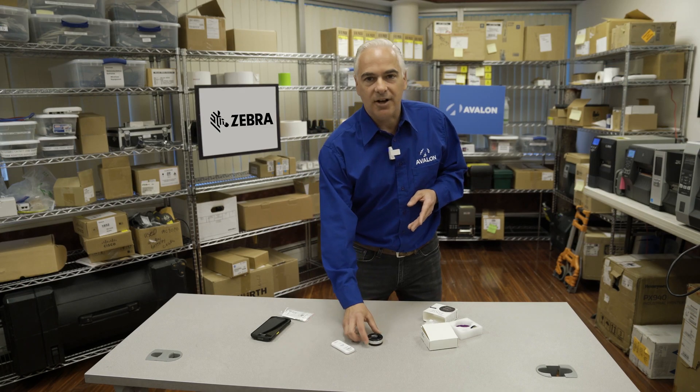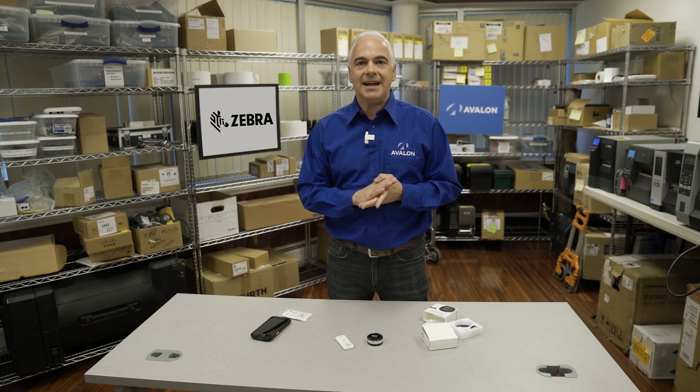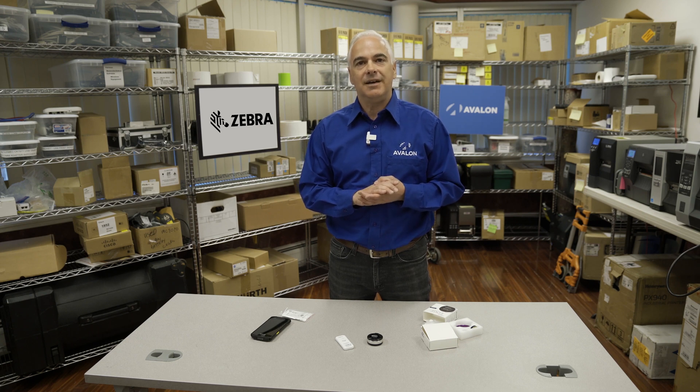We here at Avalon help our customers leverage these sorts of technologies all the time, all day long, every day, and we'd be happy to be of service to you. If you have a need to track temperature profile during transit or any similar requirement, please give us a call. We'd love to be of service.